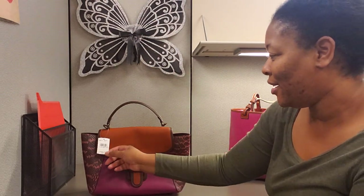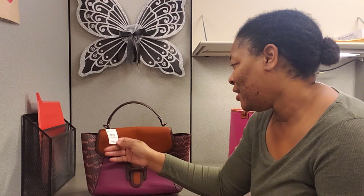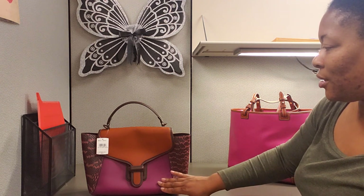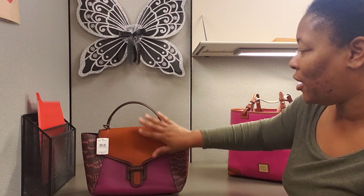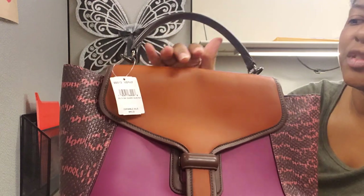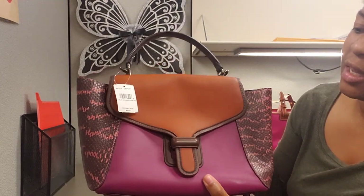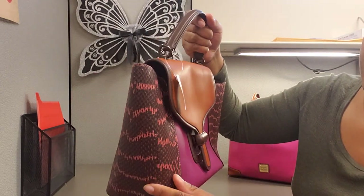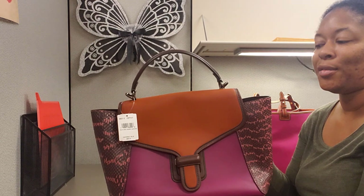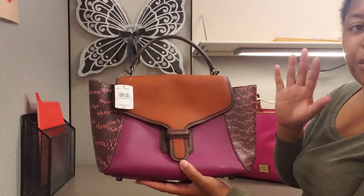This is the Coach Courier in Glove Tan. It doesn't have the exact color, but it's color block. You have the hibiscus color here. I'm not sure what shade of — it's almost like a rust color. It's not vermilion, but it's almost like a rust color. And then this is the hibiscus. And then you have the snakeskin print on the side. The number one reason I wanted to see this bag in person is because I know a lot of times the color swatches on the website, you can't really gauge the actual true color.